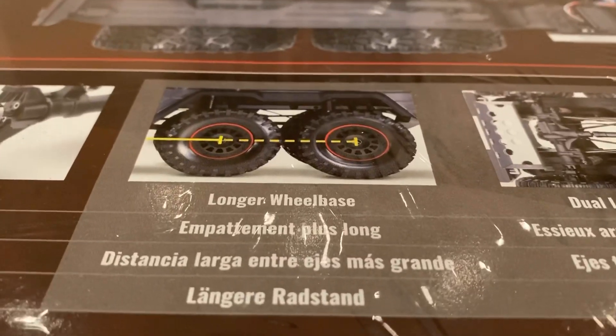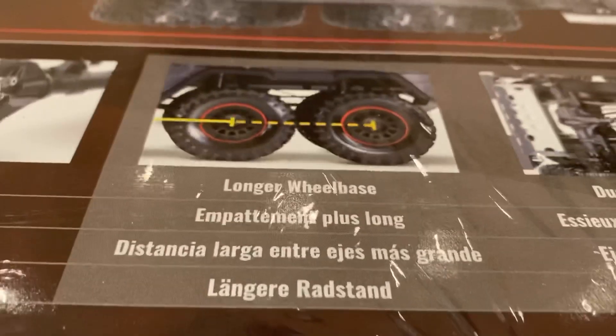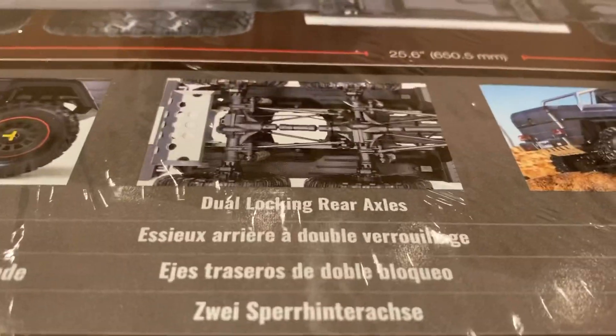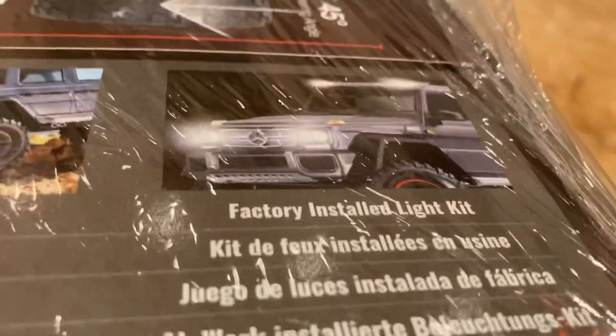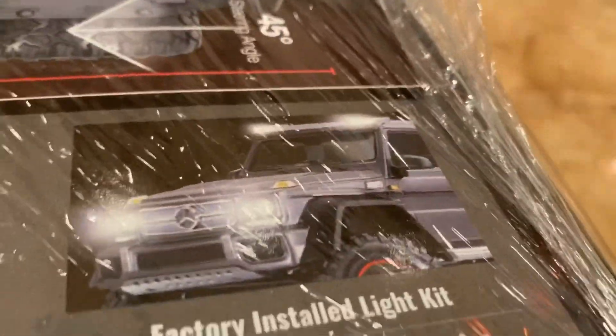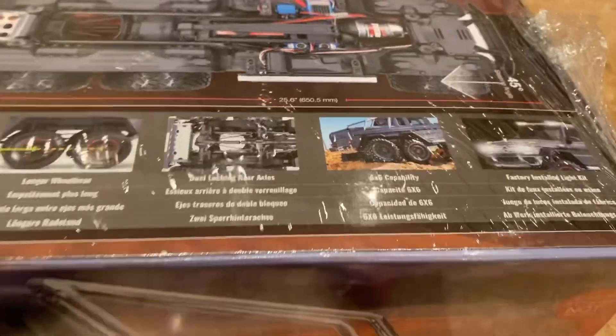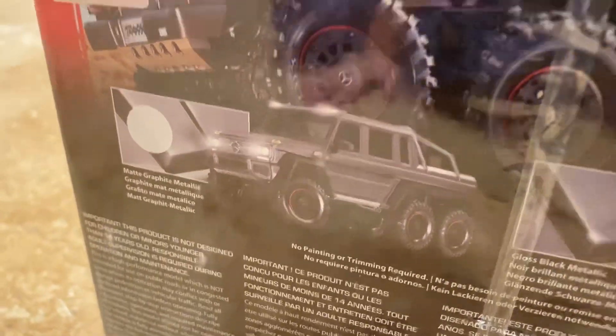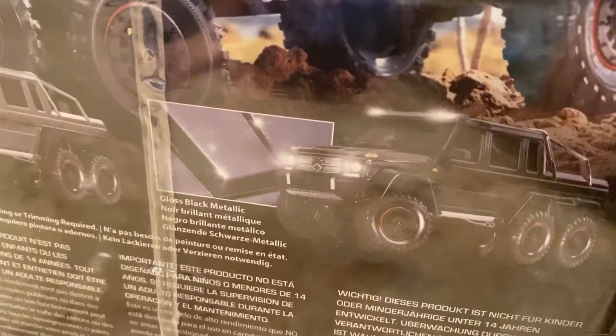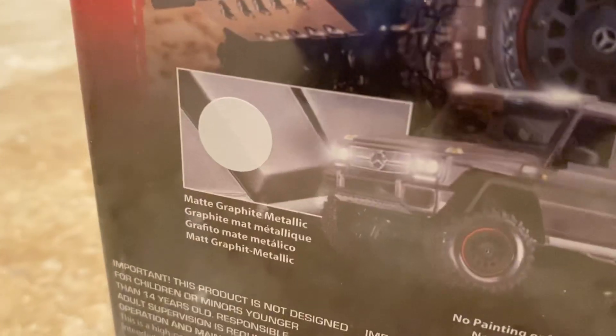It also has a longer wheelbase, dual locking rear axles, 6x6 capability, and a factory installed light kit. It comes in two separate colors — the first color is gray and the second color is black — and you can see we got the gray one.